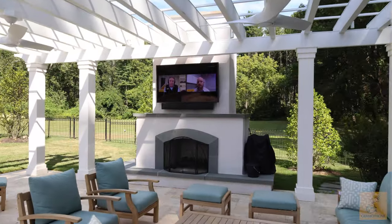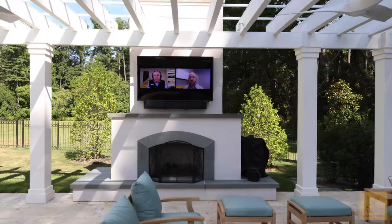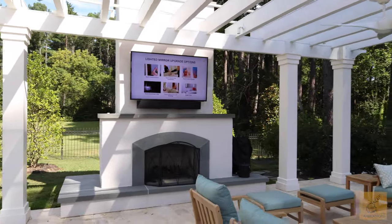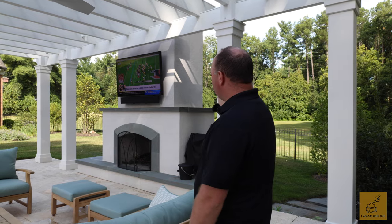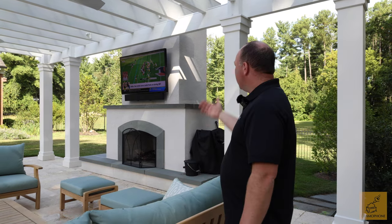Then we enter his third living space — more of an outdoor entertainment area. We have an outdoor Samsung television, the Terrace line, 65-inch. The beauty of this is it can stay out here year-round. We sectioned this zone off so that he could enjoy this television without blasting the whole system — pools closed, it's wintertime, he still wants outdoor living on a nice fall night watching the game. This is what this setup allows.